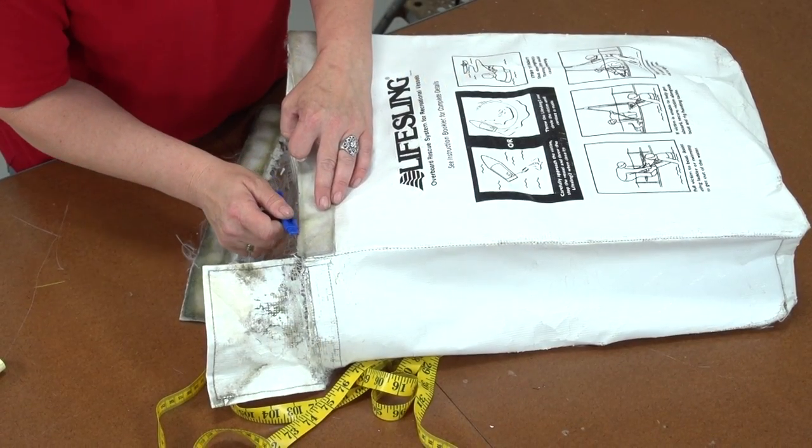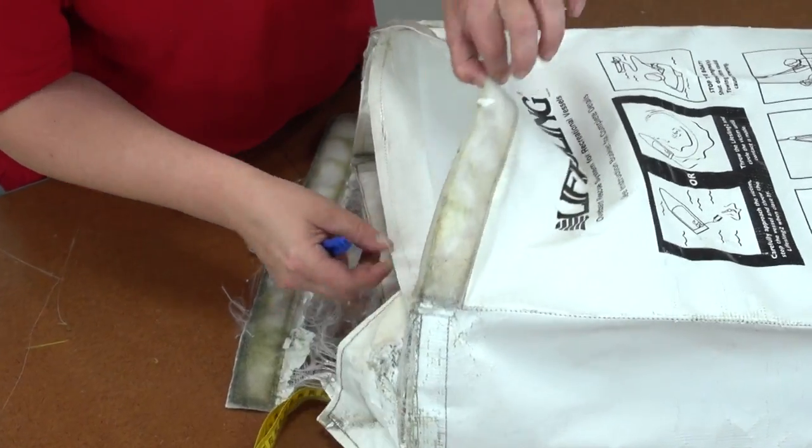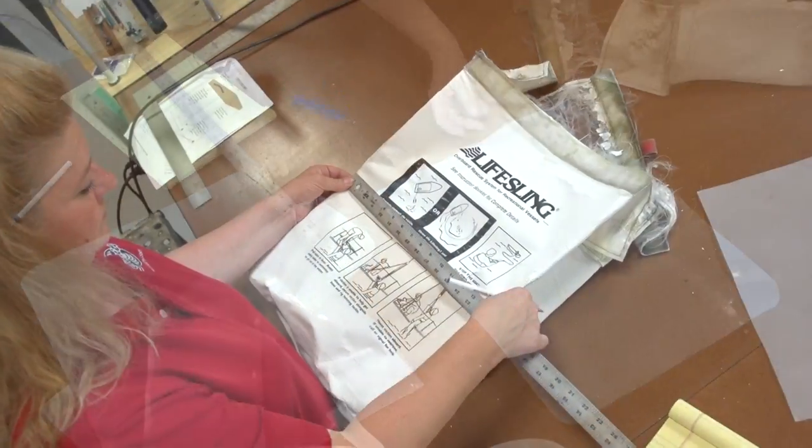We're going to use the old inserts in this LifeSling bag so we'll rip the stitches and remove them. If you don't have these you can typically purchase thin acrylic or plastic sheets from your local hardware store or craft store.